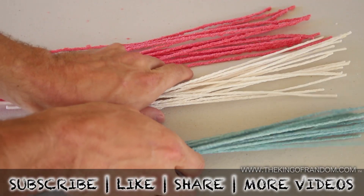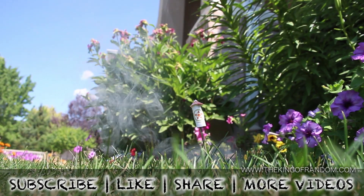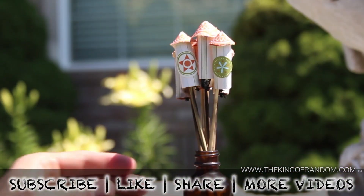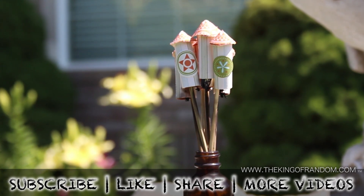Well, now you know how to turn some dirt cheap homemade fuses into customized bottle rockets. Just try to keep track of where they go. That's it for now. If you like this project, perhaps you'll like some of my others — check them out at thekingofrandom.com.